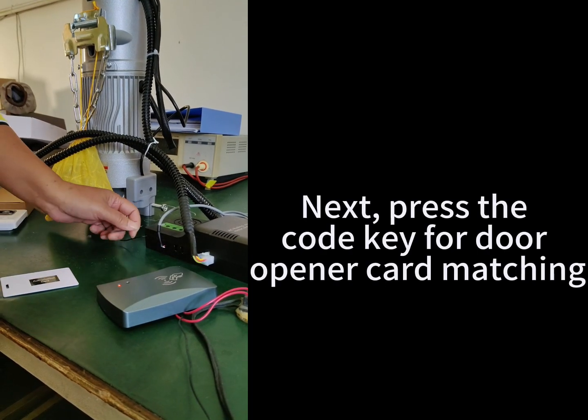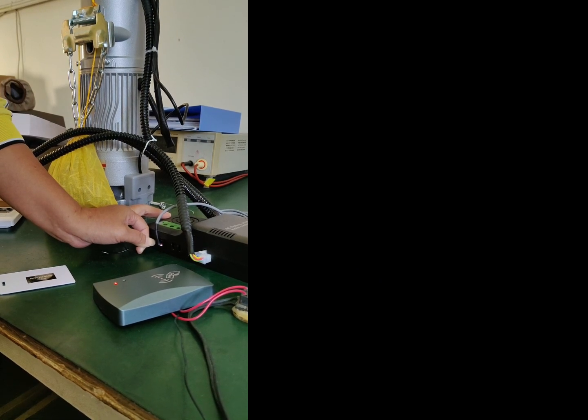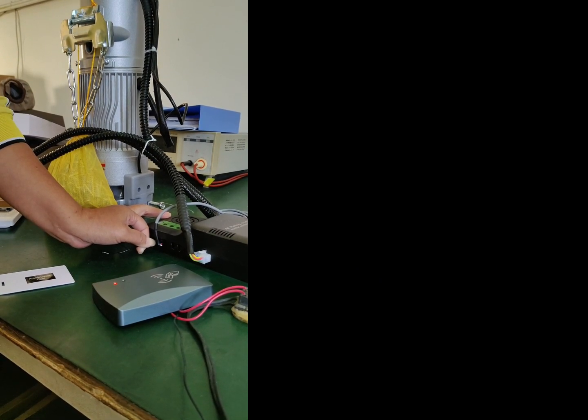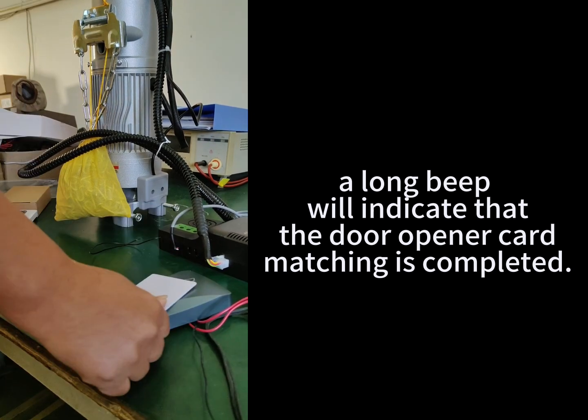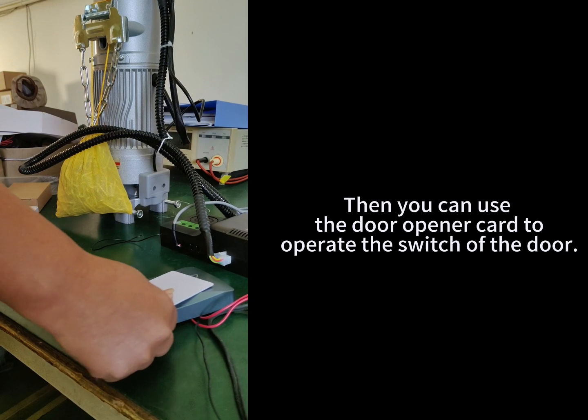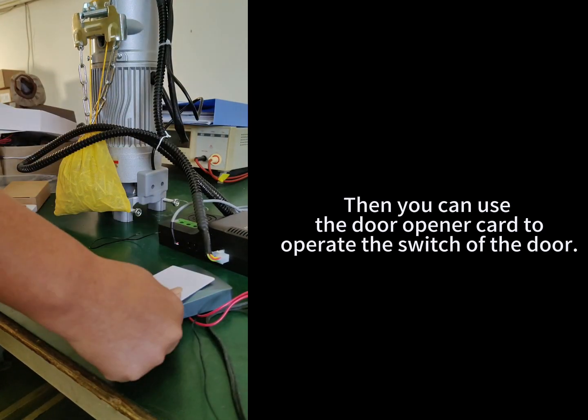Next, press the code key for door opener card matching. A long beep will indicate that the door opener card matching is completed. Then you can use the door opener card to operate the switch of the door.